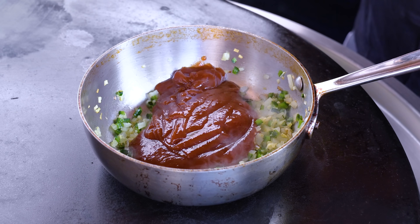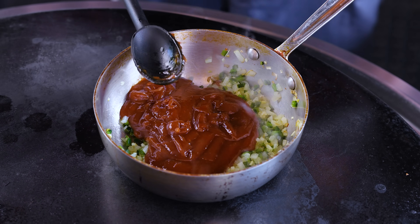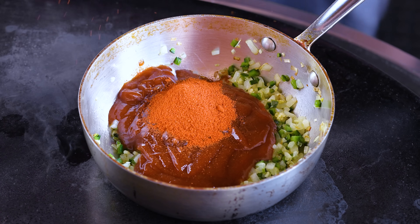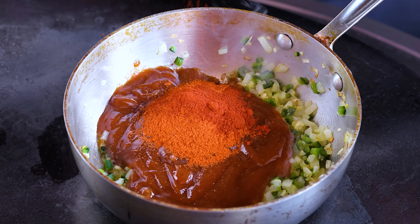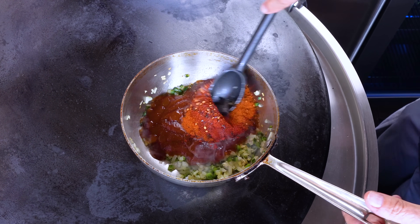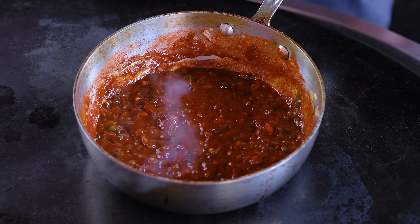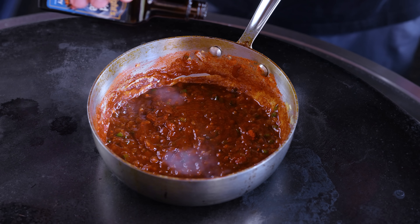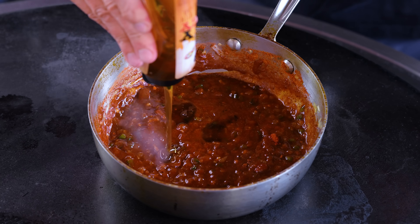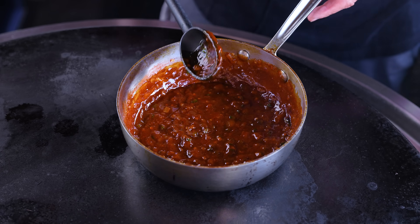Then we start adding the rest. First, about a cup and a half to two cups of your favorite barbecue sauce — I go for as plain as I can get, letting the flavors come from all the other stuff. Now the heat: cayenne pepper — it's going to look like a lot because it is a lot. Then smoked paprika, chipotle chili powder — look at the colors. Then pepper flakes. Mix it all together. A couple drops of liquid smoke. And some honey to balance all the heat, about a quarter cup.